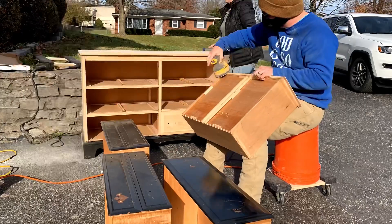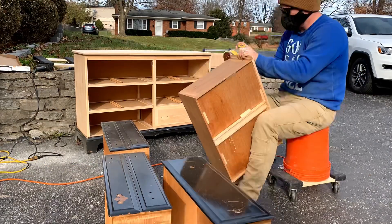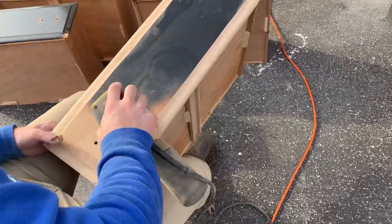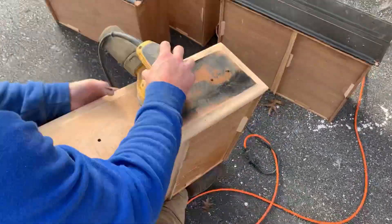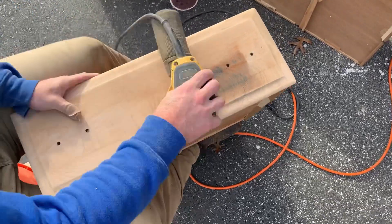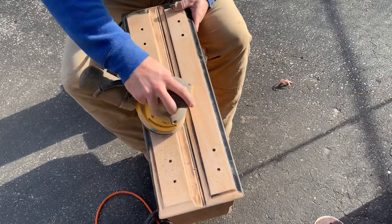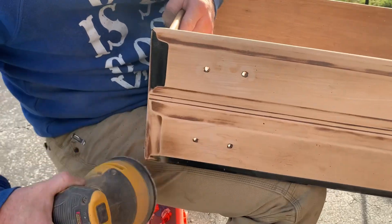We sanded off the drawer faces and touched up on the sides of the drawers where some of the wood was a little rough. It takes a while to sand all these old pieces down to bare wood, even when they just have existing finish on them, but especially when they have layers of paint. It's a lot of hard work and it takes a lot of time, but the raw wood, lightened wood, bleached wood, natural wood look is so popular in our area. Whenever we do a piece like this it tends to sell pretty quickly, so even if it's a lot of work we always love the way it turns out and it usually ends up being worth it.